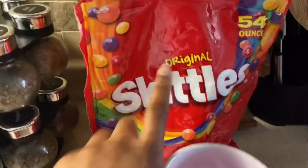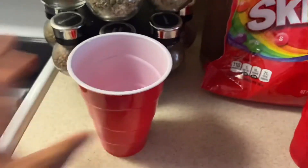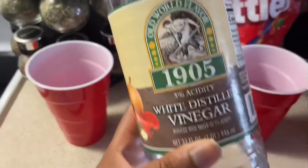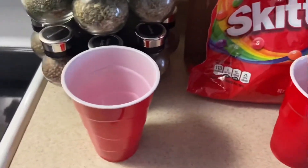Alright, so here are my ingredients. I have some old Skittles from my classroom. I have a little bit of vinegar — and if you've ever smelled vinegar, it does not smell very good. I have a cup of hot water and I have a cup of hot milk.